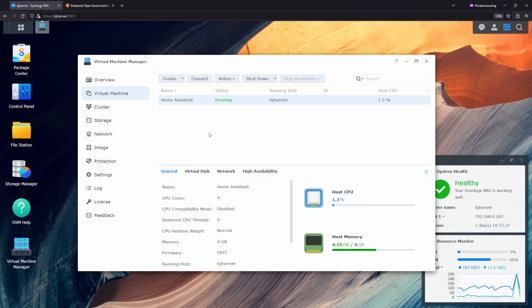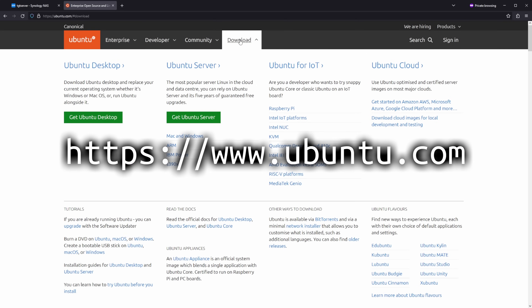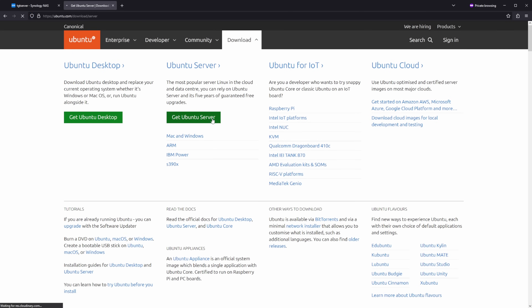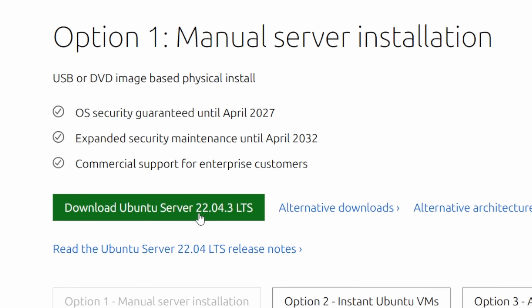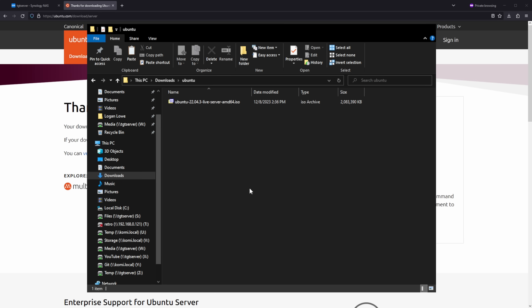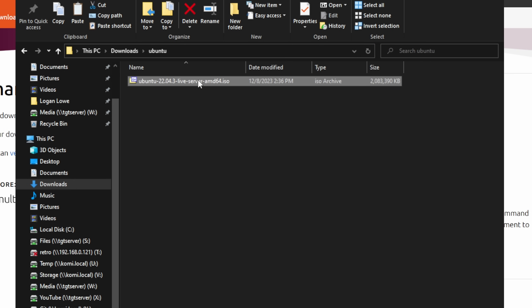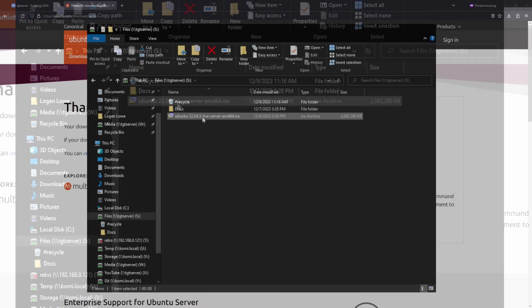Before we create the VM, we're going to get an image for it to boot from. I'm going to be using Ubuntu Server Linux, so go to ubuntu.com and go to the download section, then Get Ubuntu Server. We're just going to get the regular long-term support release, Ubuntu Server 22.04 LTS. Once you have that ISO file downloaded on your computer, just move it to a share that's already hosted on your Synology NAS by dragging and dropping it in, and you can see we now have our copy of Ubuntu.